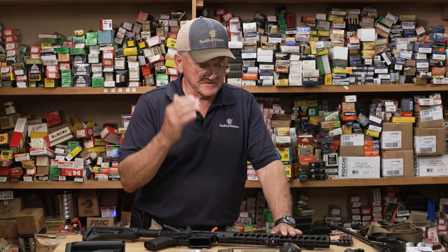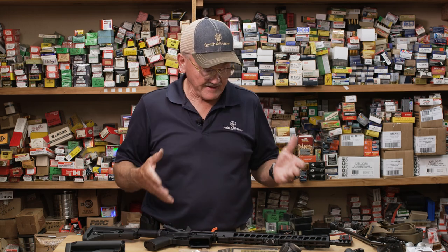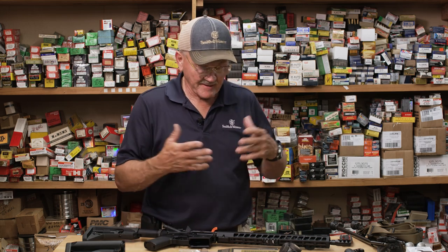The next thing we're going to do is install the optics. I'm in open division, so I can have a telescopic sight and I can have a red dot. I can put them anywhere on the gun. I can hang as many optics on the gun as I possibly could use, so I've settled on two.